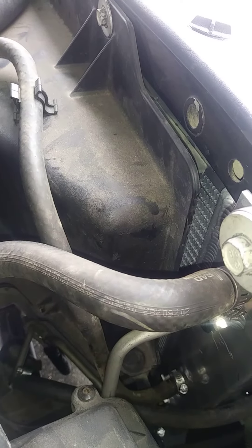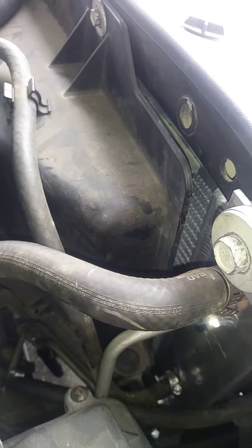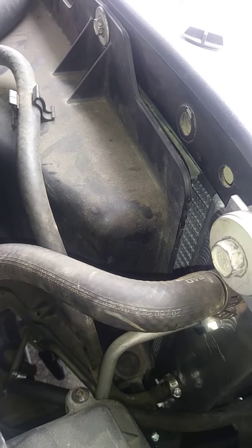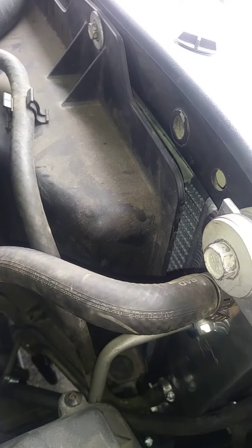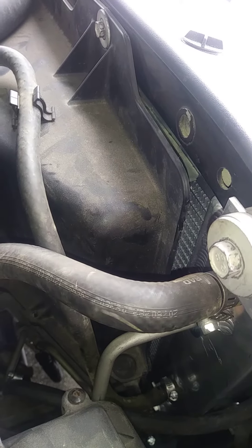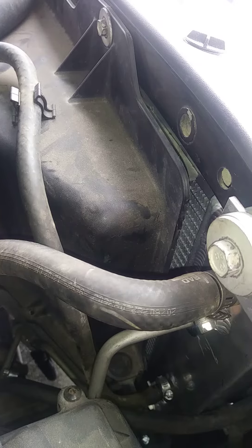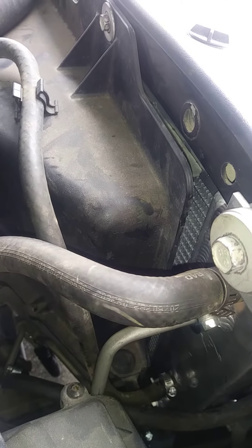Here we have our upgraded radiator, three row core, and our big GMC six litre. All of these vehicles have the same single row core radiator, even the big 350 double cab dually six litre trucks — kind of crazy.